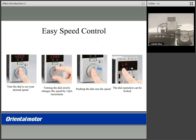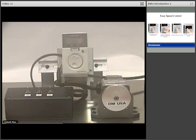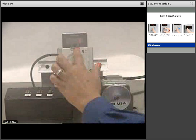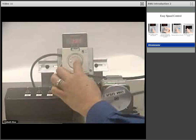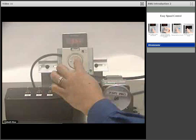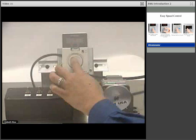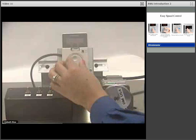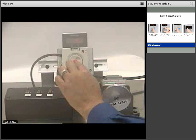It is easy to control speed using the BMU product. Upon powering your product with AC voltage, you can turn the run standby switch to run, then use the dial to vary your speed. You can increase speed by turning the dial to the right or decrease speed by turning the dial to the left. Turning the dial slowly allows you to increment by 1 RPM increments. You can set your speed by pushing in the dial.